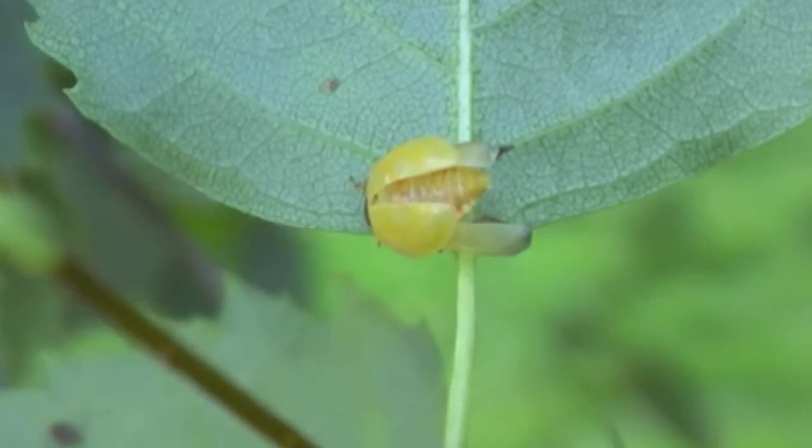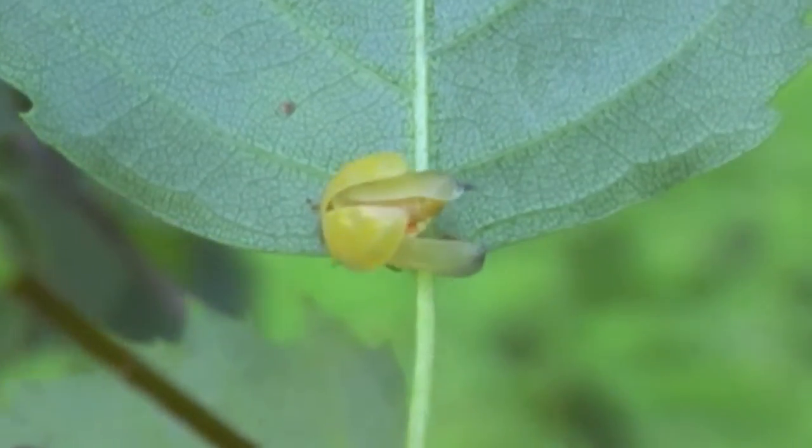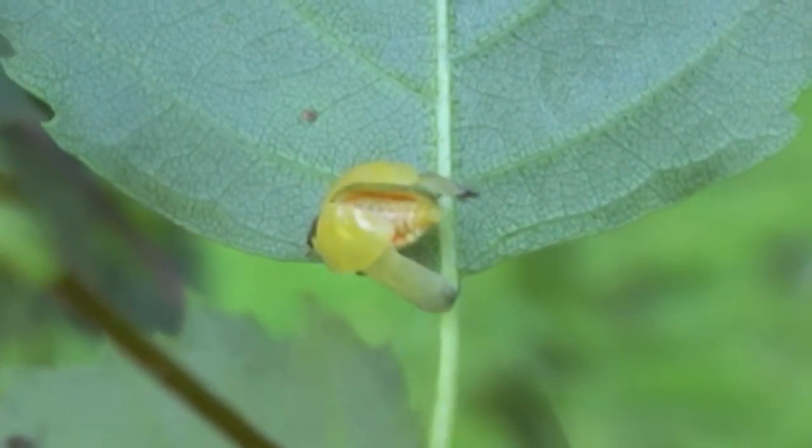He's got his wing covers open — he's drying his wings. He's wide open now almost.